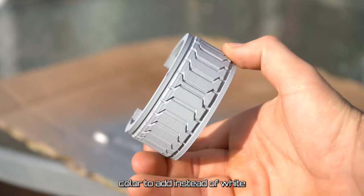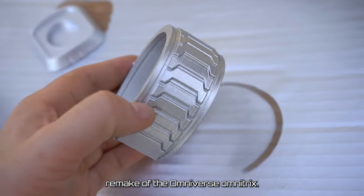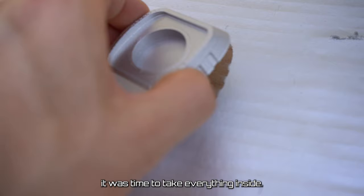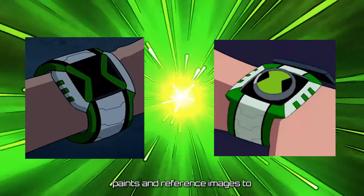I thought this would be a nice colour to add instead of white for a live action remake of the Omniverse Omnitrix, and I'm so glad I did — wait until the end of the video to see what I'm talking about. Now that the paint's dried, it was time to take everything inside for Kayla's artistic touch. She used a mix of acrylic paints and reference images to get the colours right.